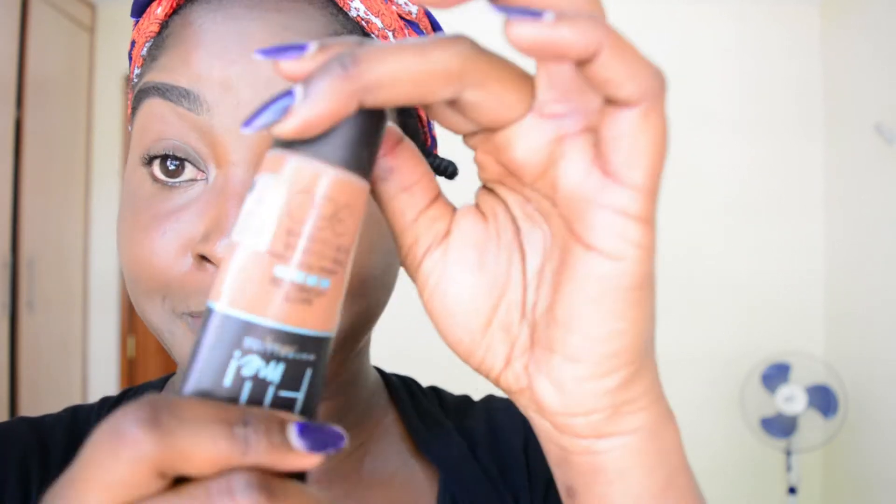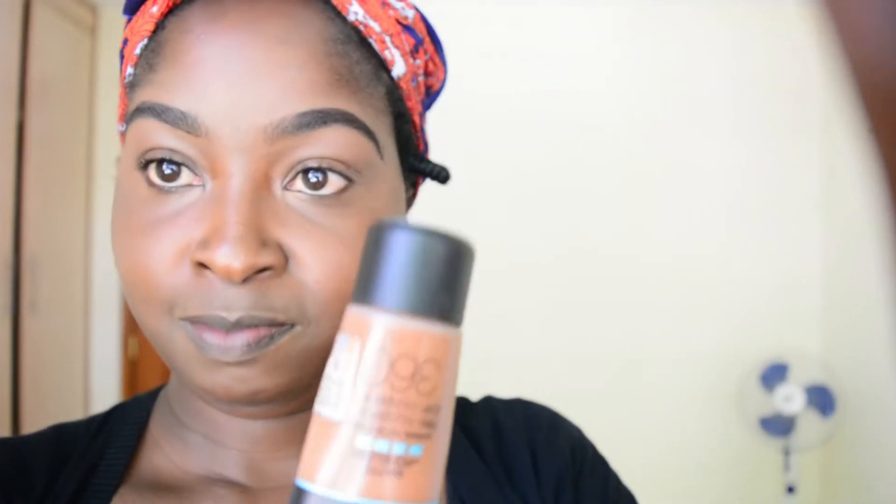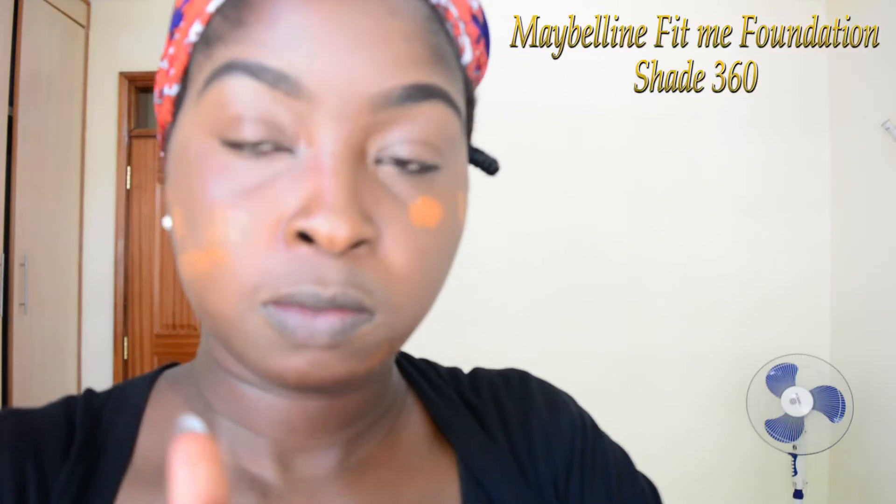I already said it's a lot of guesswork going on but it works. So I'm going to go in with the Maybelline Fit Me foundation shade 360.